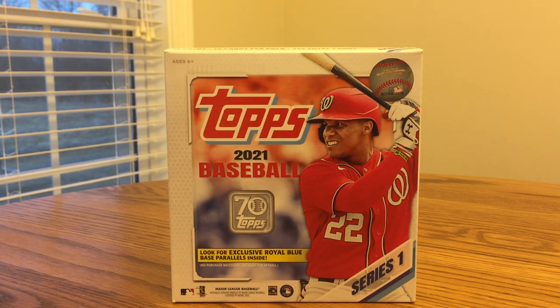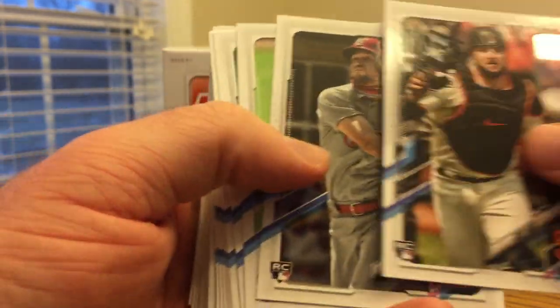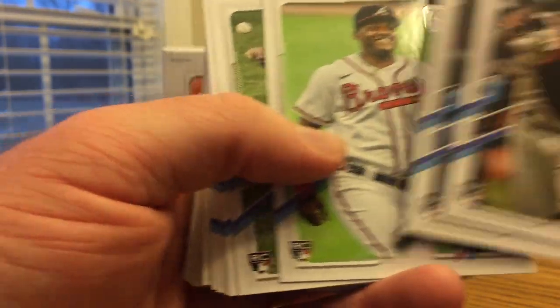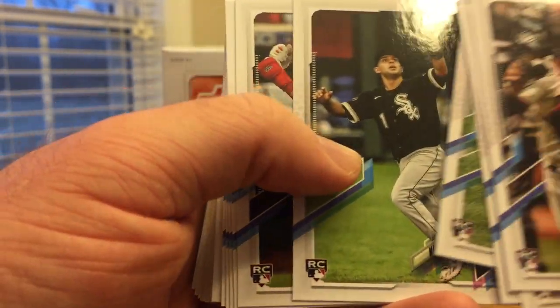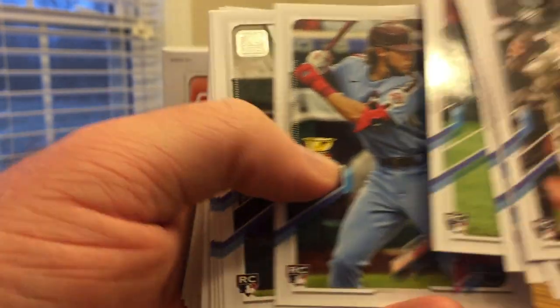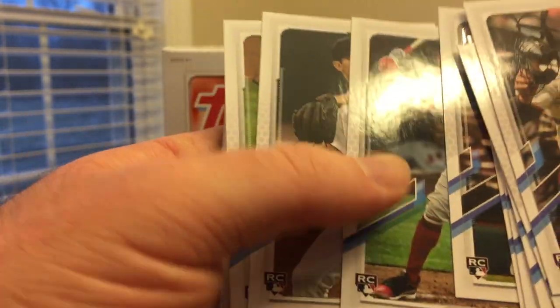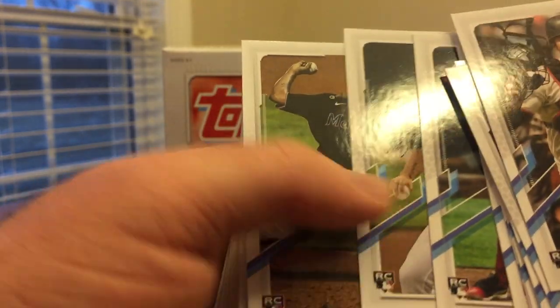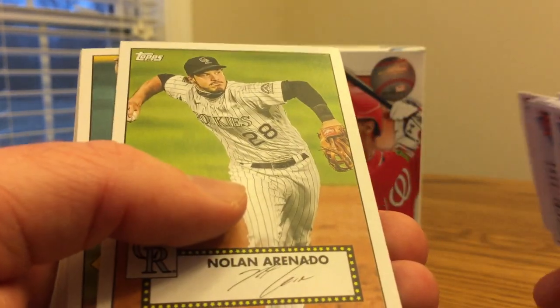I'll go ahead and start off showing some of the rookies and inserts I got. Here are some of the top rookies. This is a very deep class because, of course, the shortened season last year meant there was not a lot in the update series. But in the monster box you get pretty much all the good rookies. I think Ryan Mountcastle was the only top name I didn't get.